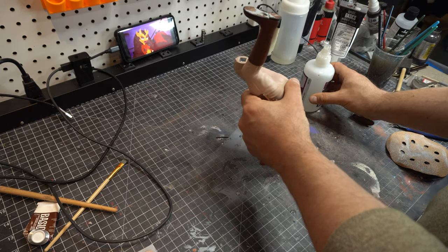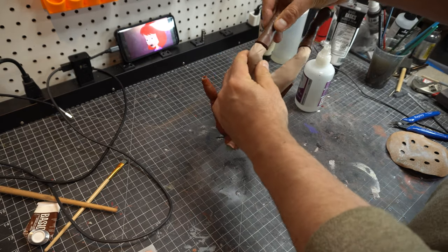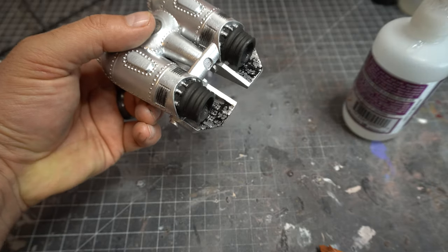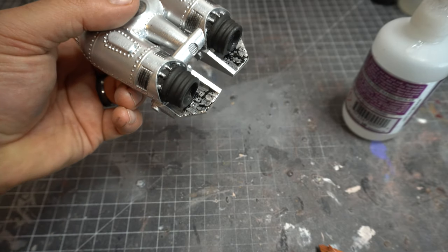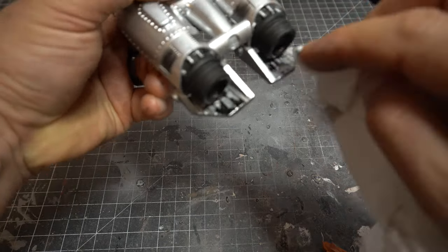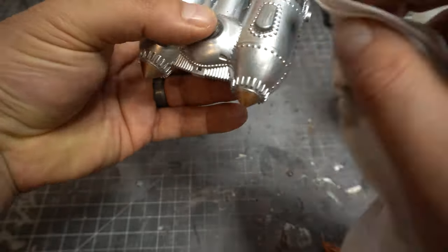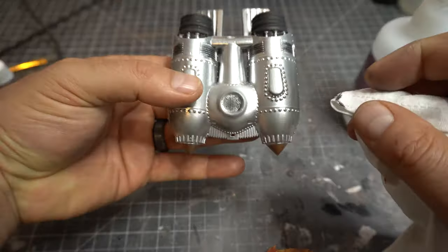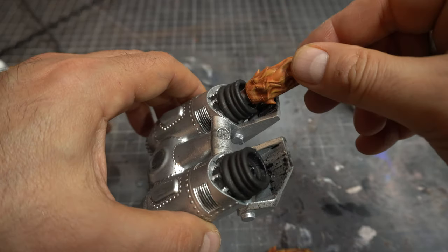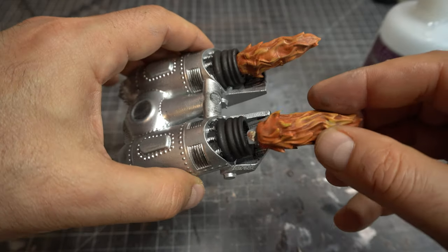Now it's time to glue some pieces together while I watch Big Mouth on my phone and weather this guy up a little bit. Not a ton, but I did want to add some wear to the rocket pack since fire shoots out there. And I thought just a little bit to knock that silver back would really help make it look just a little bit more realistic. And again, I'm just using some cheap acrylics, water, and then sort of wiping away some of it with a rag.